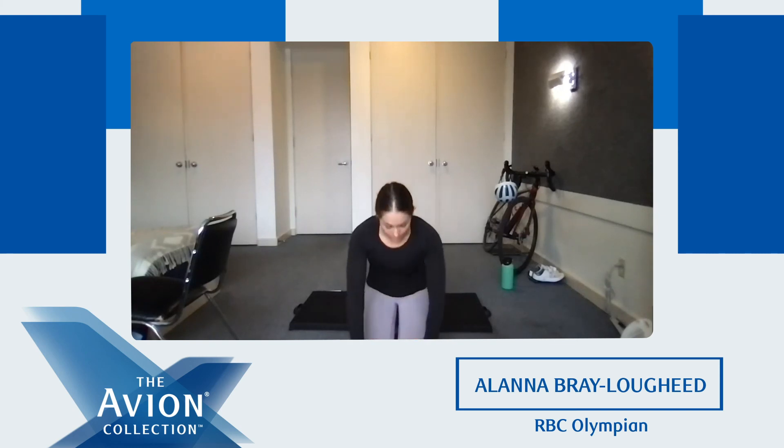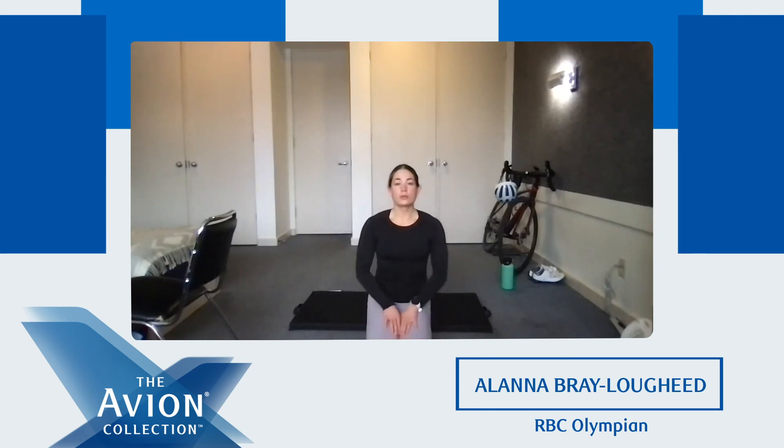Good. We're going to do something I like to call box breathing. You're going to breathe in for four, hold for four, and then out for four, and hold for four — you're going to breathe just like a box. I'll lead you through one, and then we can do that for a couple breaths to really relax before we go on to the rest of our workday. So breathe in for four. Hold. Out for four. And hold for four.